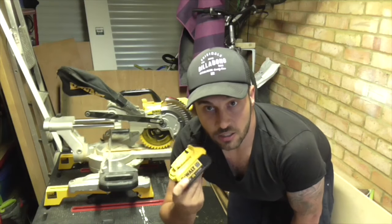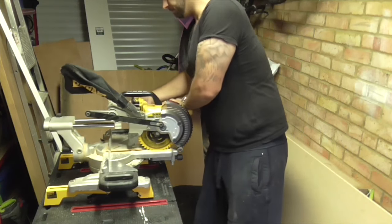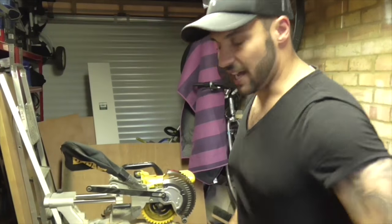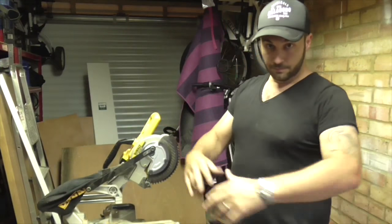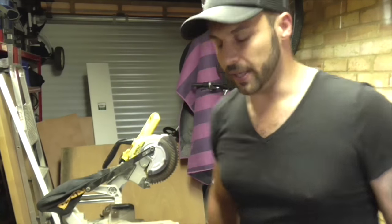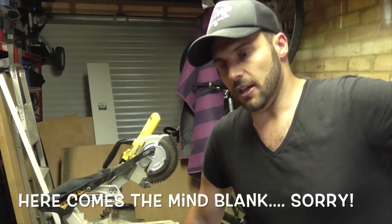I'd already got the DeWalt XR battery-powered gear, so it just seemed logical to get this. I've got the 4Ah batteries and I find they last ages on this. I do have a miter stand that I use for the saw — I'll probably show you that in another video. I'm just going to use it on this worktop for now because I'm not doing loads of precise cuts. It's a bit of rigmarole to fold out the specific stand for the miter saw, and it's tucked away over the back there.